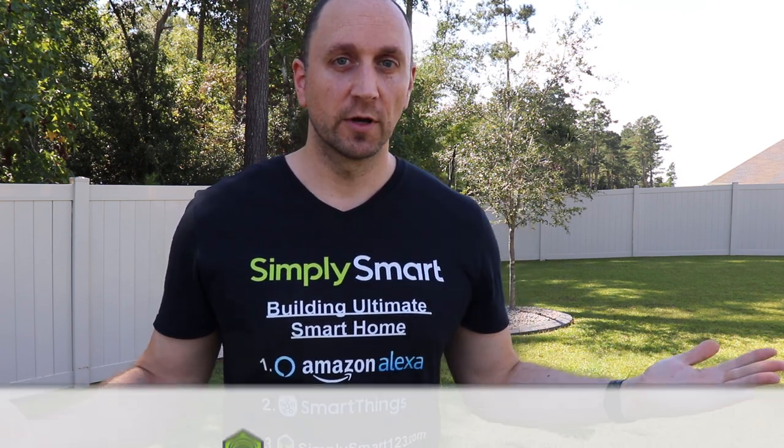Hi, this is Justin from Simply Smart, where we make smart home technology as easy as one, two, three. If you're interested in smart home technology, consider subscribing for more content like this. Also check out the video description for the three simple steps to start building your ultimate smart home.